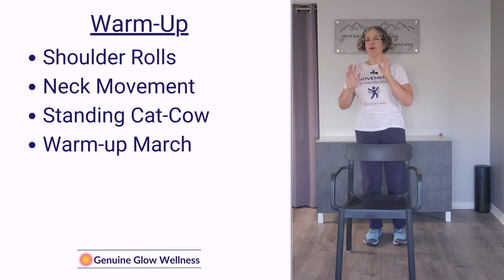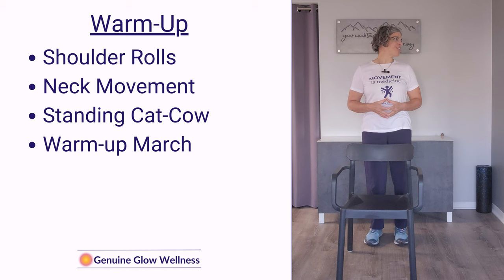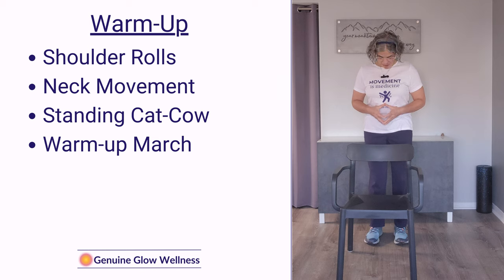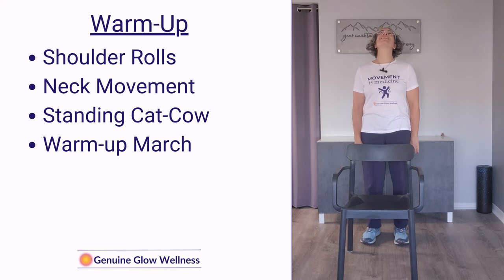Next we're going to warm up the neck a little bit by just turning to one side as far as you comfortably can — you don't want to feel too much stretch — then back to center and now in the opposite direction. Back to center, now back the other way, back to center, and now in the opposite direction again. Now we're going to look up to the ceiling and stretch that neck back very gently — you don't want to crank — and then down. If you need to be holding on to the chair during this, that is okay.